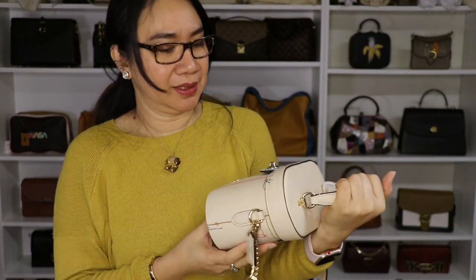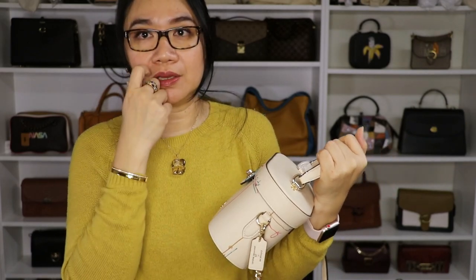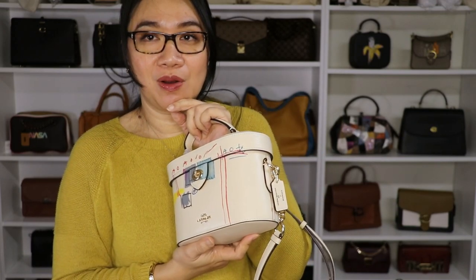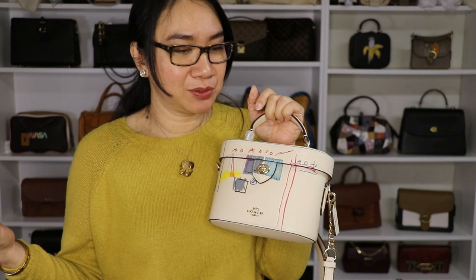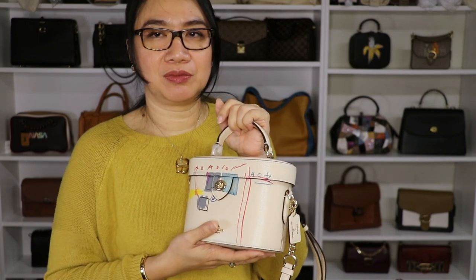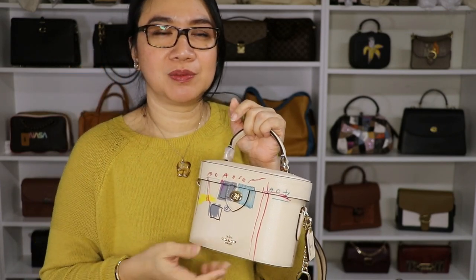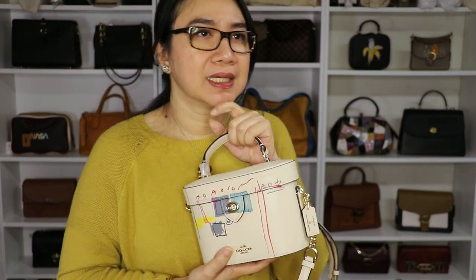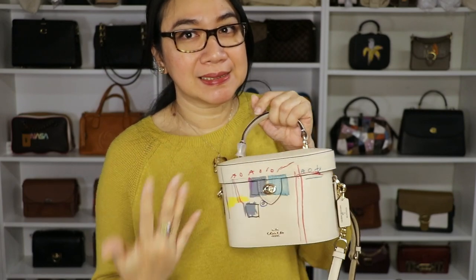Overall I like all the items I purchased today. Not so much the backpack, but the rest I really like. With these bags and small leather goods, I would definitely use them all. This is the last purchase from the Coach outlet for now — I did check the website and saw the Jennifer Lopez collection from the outlet went on sale at 60%, but the items I wanted weren't there anymore, so I didn't buy anything.